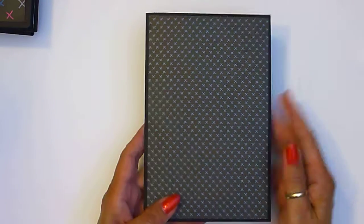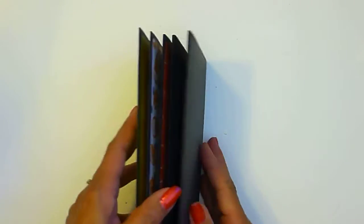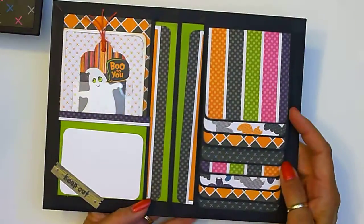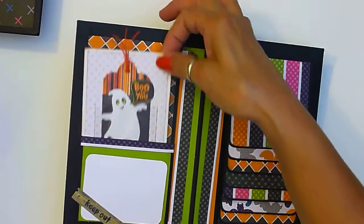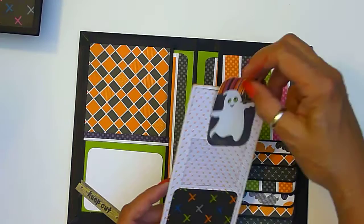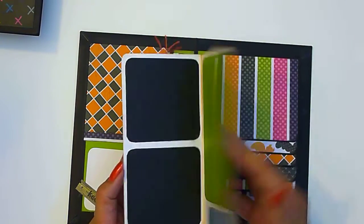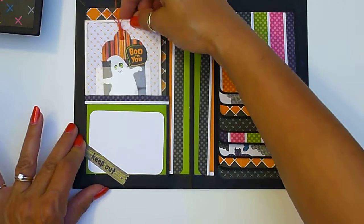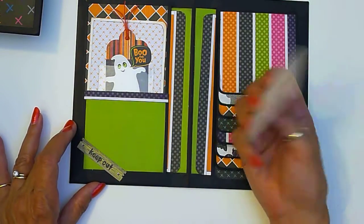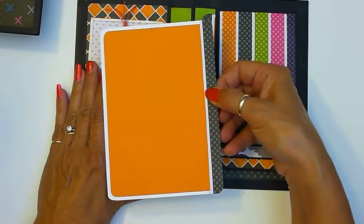This one I didn't put anything on the front, that way they can all fit together without anything hanging up. Here's the first one — this one's called 'Boo to You' and it's got a little pocket on the side with a little tag that fits in the acetate pocket and opens just like this. It slides in and it's got a little mat here; each side has a pocket.